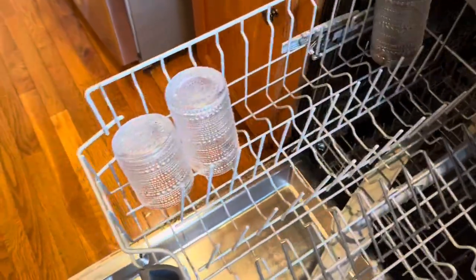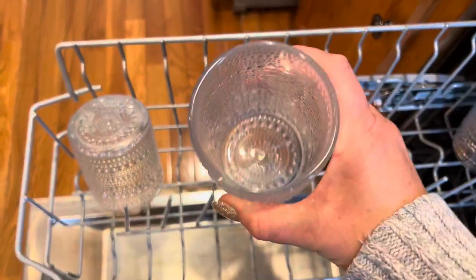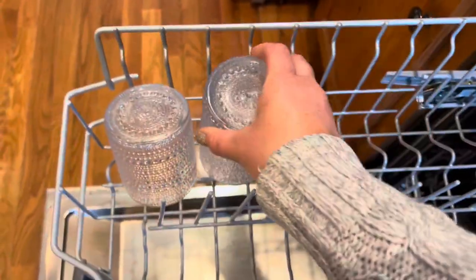On the second row we have space for cups or whatever else you want to put up top. You can put this divider here to make a little more delineation, or put it down for more space. I tend to put it down to fit more bowls or even small pots. This is how it makes my cups when they come out — look how sparkly, clear, and clean. Just crystal clear. They look awesome every single time.